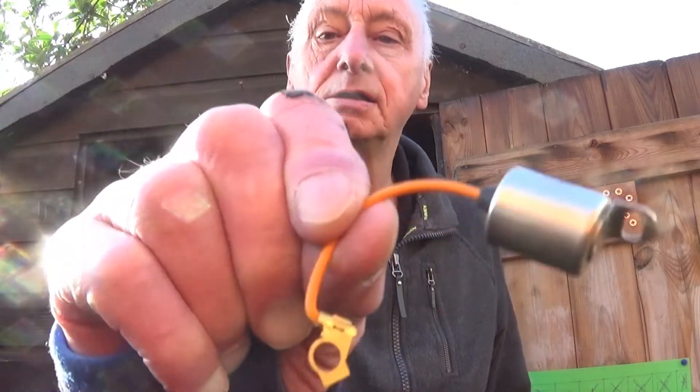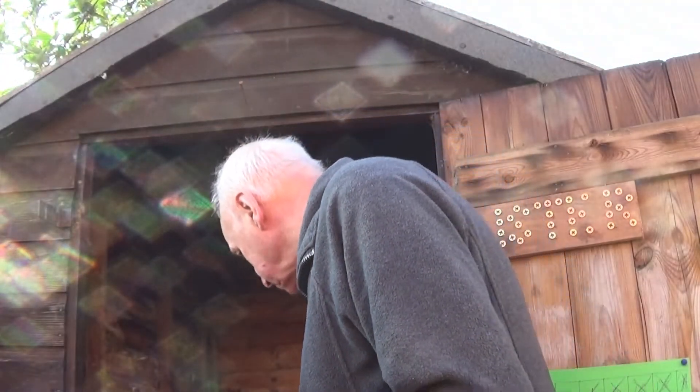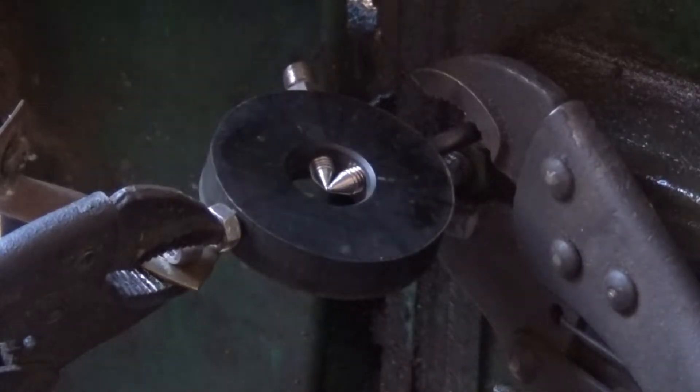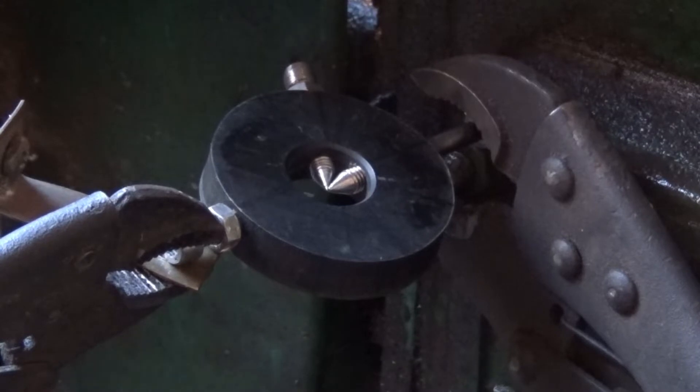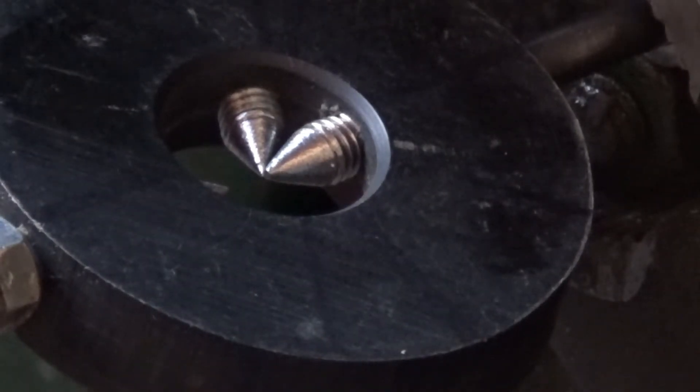We were playing with the ignition system yesterday, and this arrived today - a new condenser for the Lister. I'll put it in the shed and show you. That's my Briggs spark tester copy that I made, and it's adjustable. It's got a decent spark actually - you can see it's sparking there. Let me bring you in a bit closer.